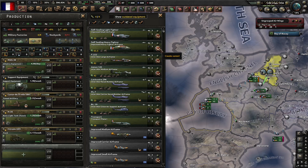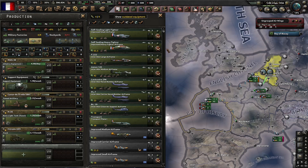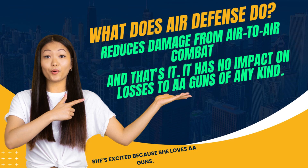You're protecting your heavy airframes, which are more expensive than light airframes, but the rubber you're spending is ridiculous. So how do we assess the value of rubber? We have to figure out how much it costs to get all this rubber, and we need to understand what impact it is having, because self-sealing fuel tanks increase air defense. So what does air defense actually do? It reduces damage from air-to-air combat. And that's it. That's all it does.